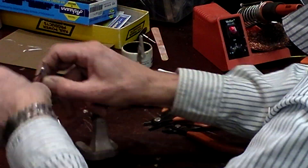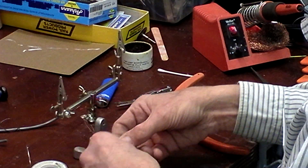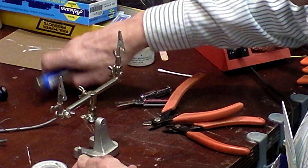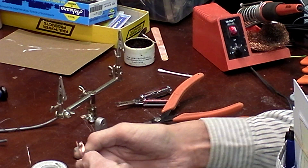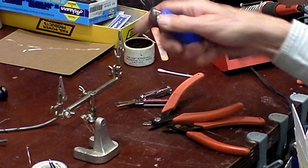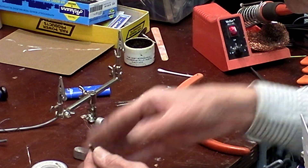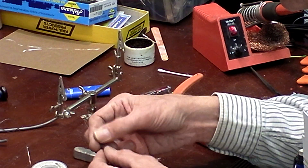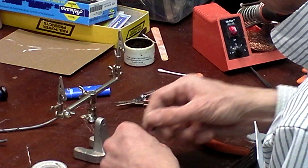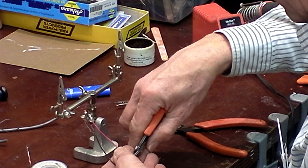I take my LED out of the alligator clip and then take a lighter and heat the tube. What it does is it literally shrinks that little piece of black tube around the solder joint I just made.